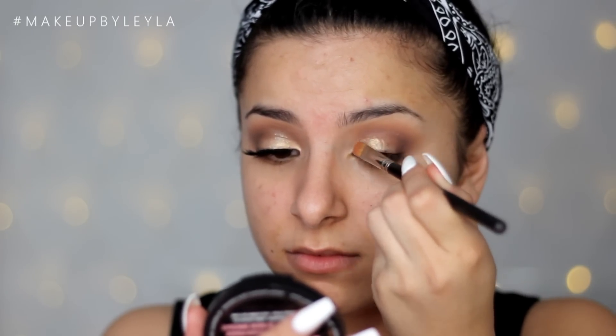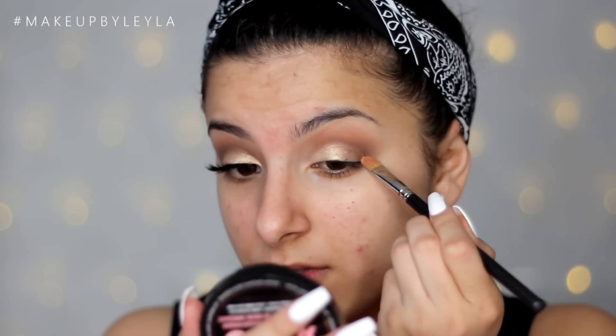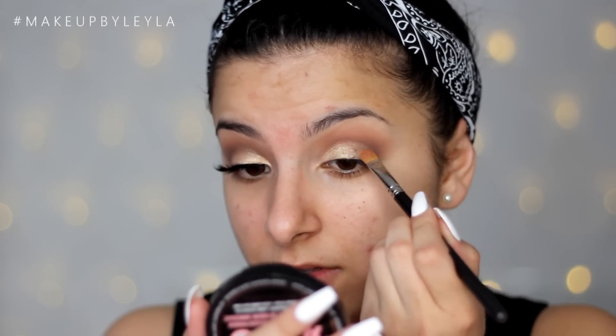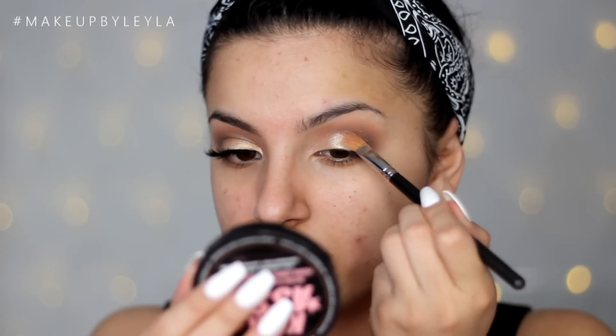Then I'm taking Magic Act, my favourite foiled eyeshadow from Makeup Geek — it's just the most beautiful light gold, so shimmery and goes on absolutely perfectly. I'm applying this all over the lid to give a nice pop of shimmer and creating a tiny little cut crease effect. Then I'm taking the Urban Decay Moon Dust eyeshadow and applying it on top to give a little pop of glitter.